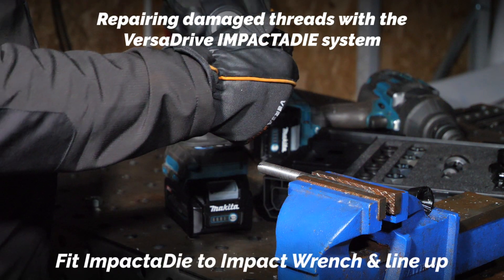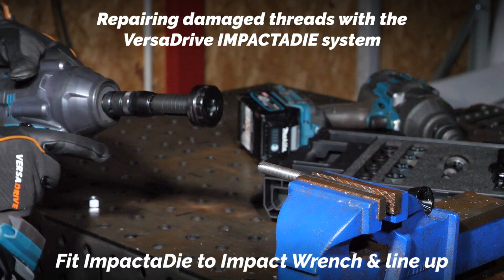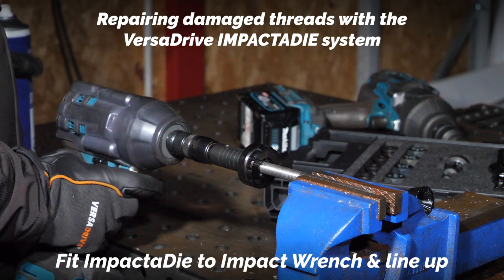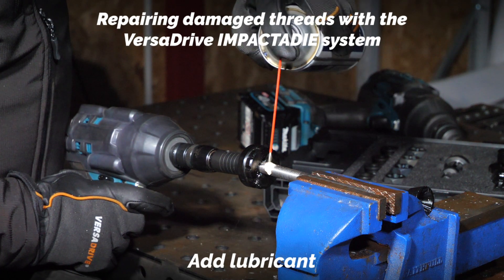I'm going to pop that into my impact wrench and get that lined up, and add a little bit of lubrication on there.